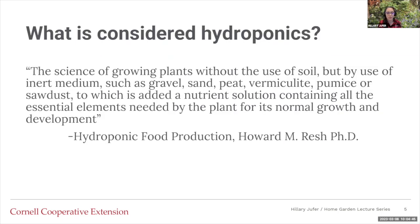Here's a big definition from a textbook: hydroponics is basically without soil. It's a science of growing plants without the use of soil, by the use of inert mediums such as gravel, sand, peat, vermiculite, pumice, and so on. So you're going to use something that's not soil in order to have plant growth and development that is normal — you're not going to have any stunting or anything like that.